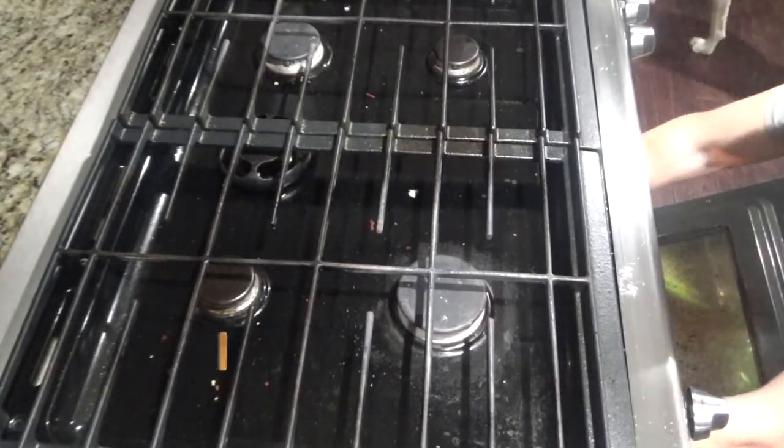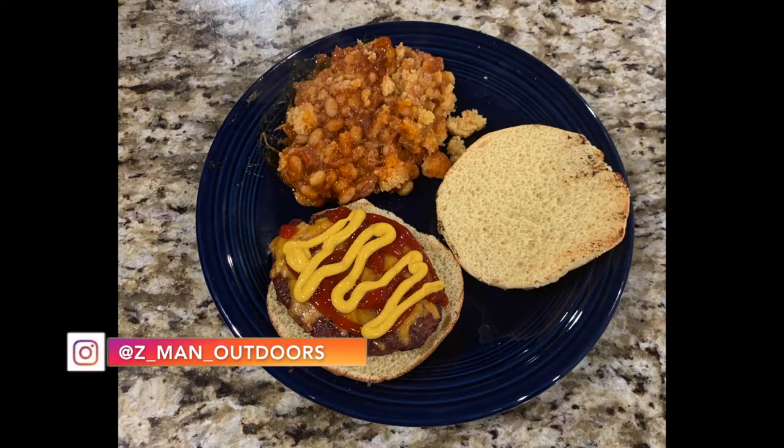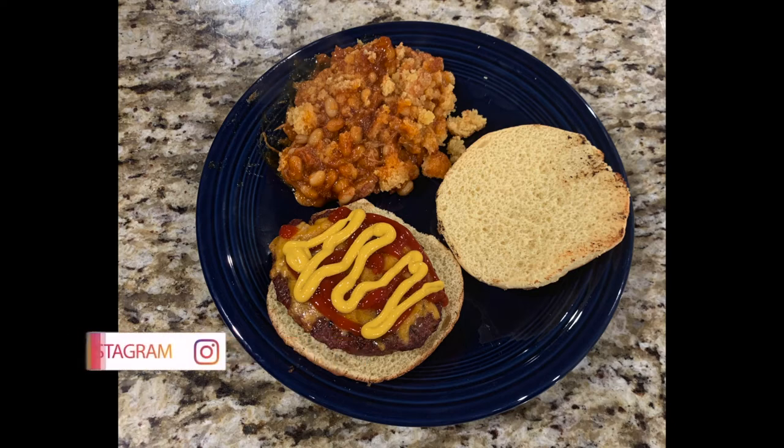After 15 minutes you can remove it from the oven. This can be served as a meal itself or as a side with some burgers and hot dogs. Either way, I hope you enjoyed today's Skillet Sunday — see you next week!